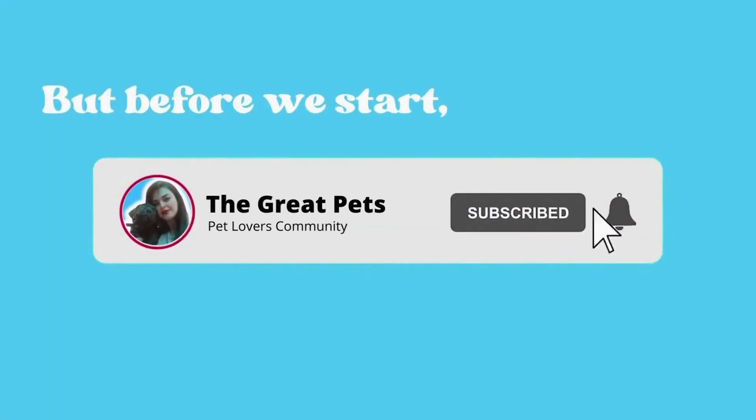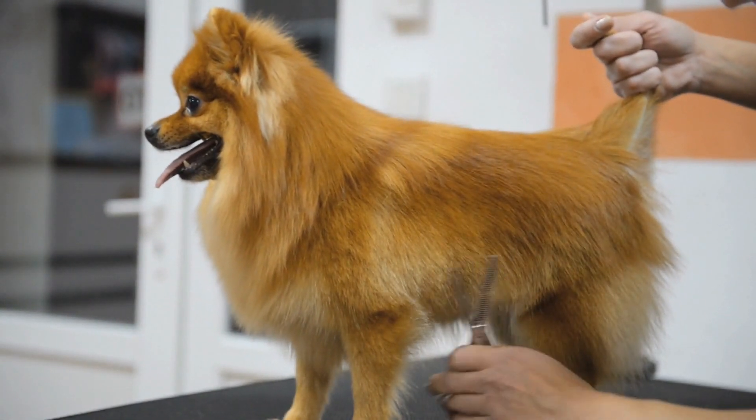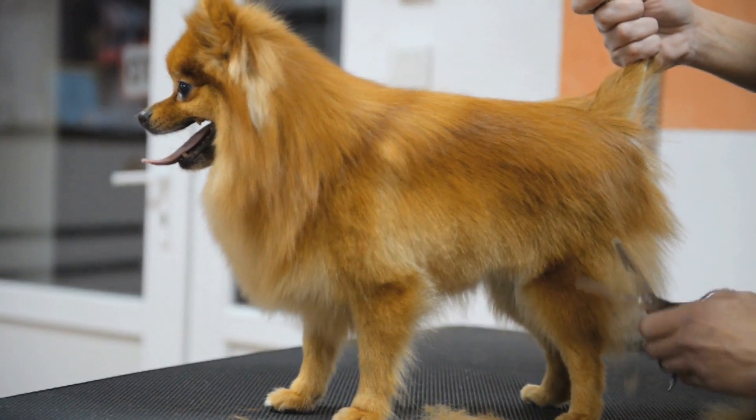But before we start, make sure you subscribe to our channel and hit the bell icon so that you never miss our future videos. Hi there and welcome to our channel.